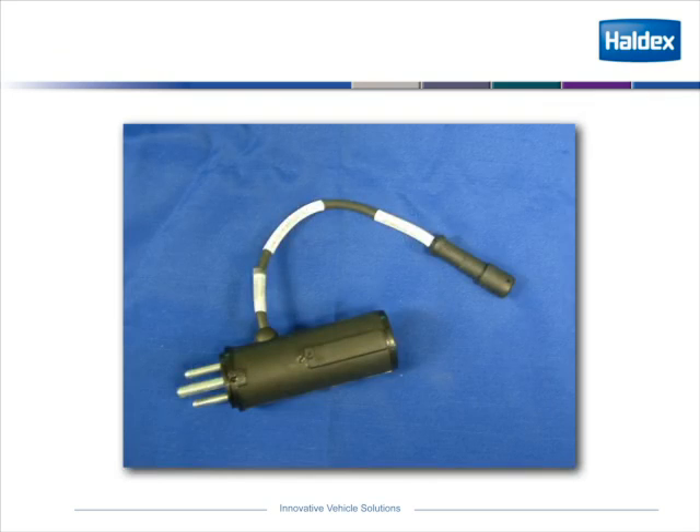This is showing the dropout that we use at the front of the trailer in the 7-way, so we can hook our info center up or PLC diagnostics to it to read the codes on the system.